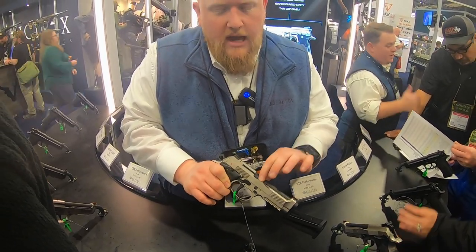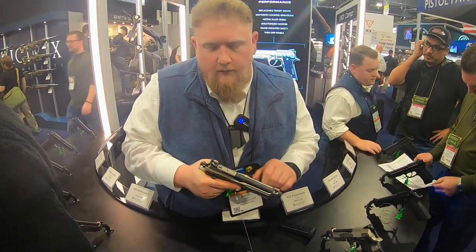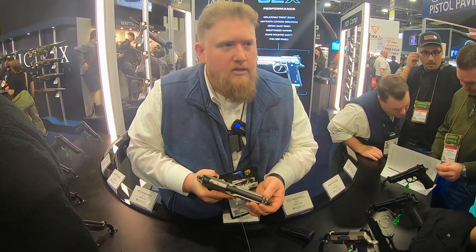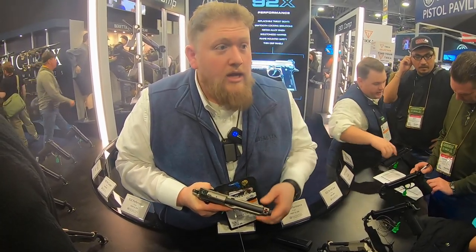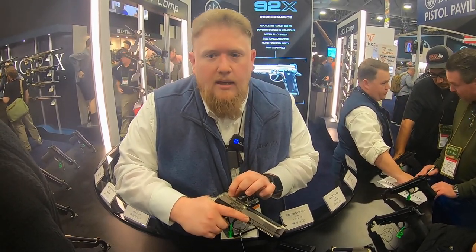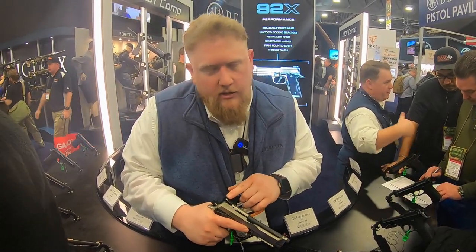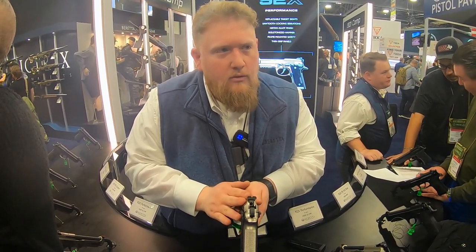Brigadier slide, which is a heavier weight slide so you get less muzzle rise on recoil. Dovetail front and rear — standard Brigadier dovetail up front, so you can run Brigadier sights: tritium, fiber, you name it. Anything that fits a Brigadier will fit in this front dovetail. The rear is an LPA sight, so it's a target adjustable sight with a unique dovetail.